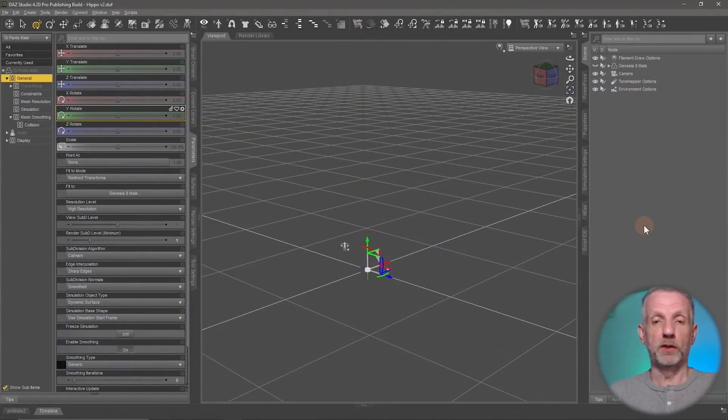Let me show you another way to fix poke-through in clothing, especially in situations where it pokes through in so many small places that it would be a total nightmare to drag out the clothing with an editor or make the underlying geometry invisible. In cases like that, the solution is something called the push modifier. Let me show you how it works — it's a very interesting tool that is often neglected.